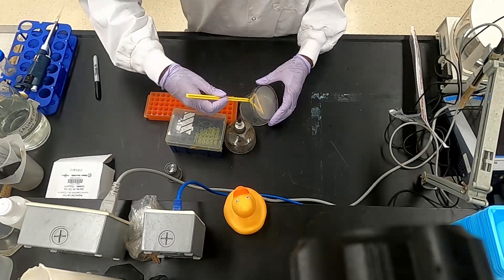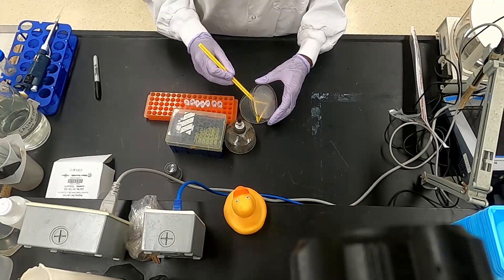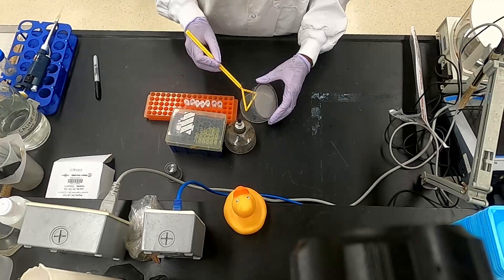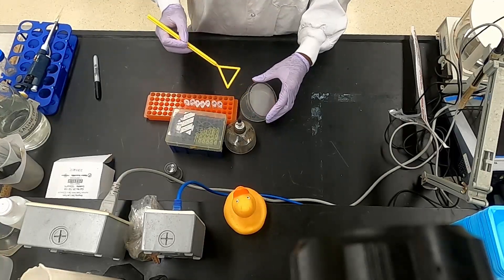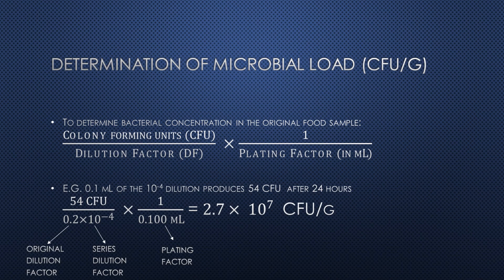Plates that produce between 30 and 300 CFU are counted and are used to determine the bacterial concentration in the original food source. To quantify the total amount of bacteria in the food sample, use the following equation.